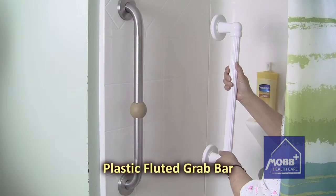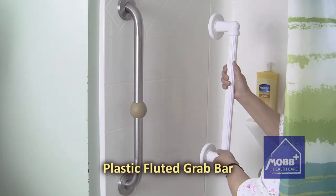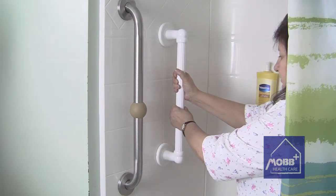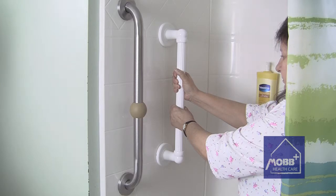Our plastic fluted grab bars are made of an ABS plastic that is as strong as its metal counterparts, but are much warmer to the touch and present a pleasant, unobtrusive, non-medical appearance in the bathroom.